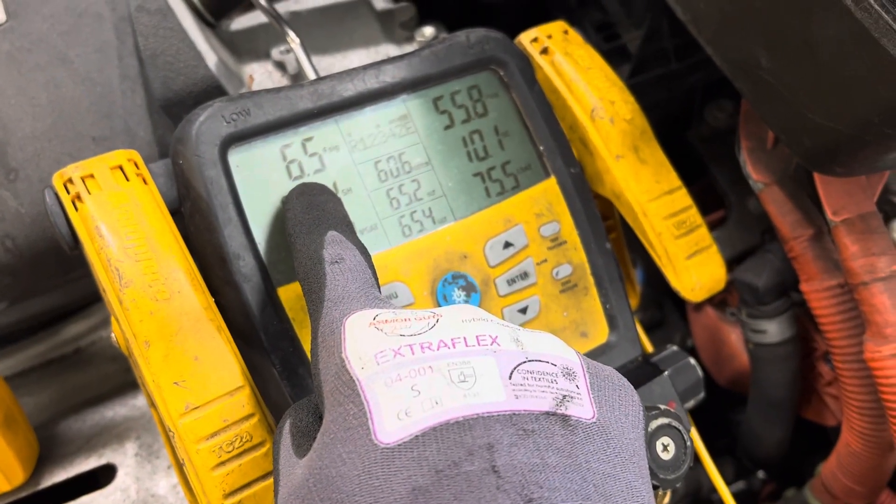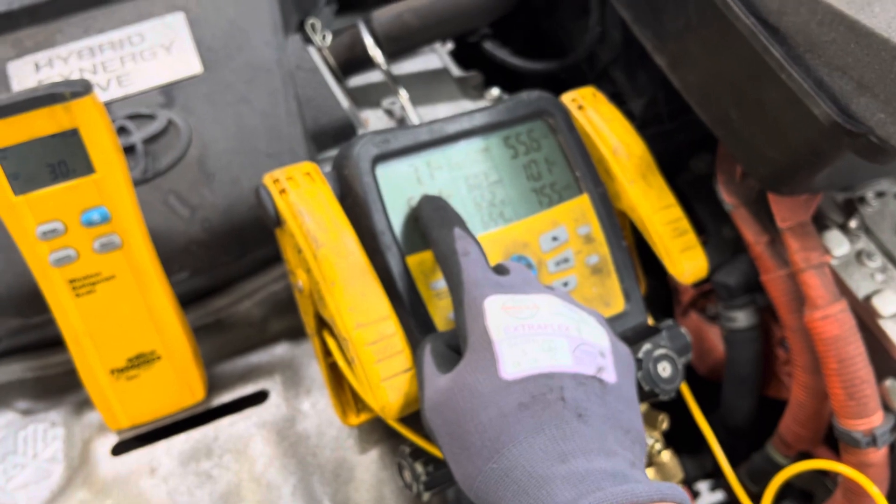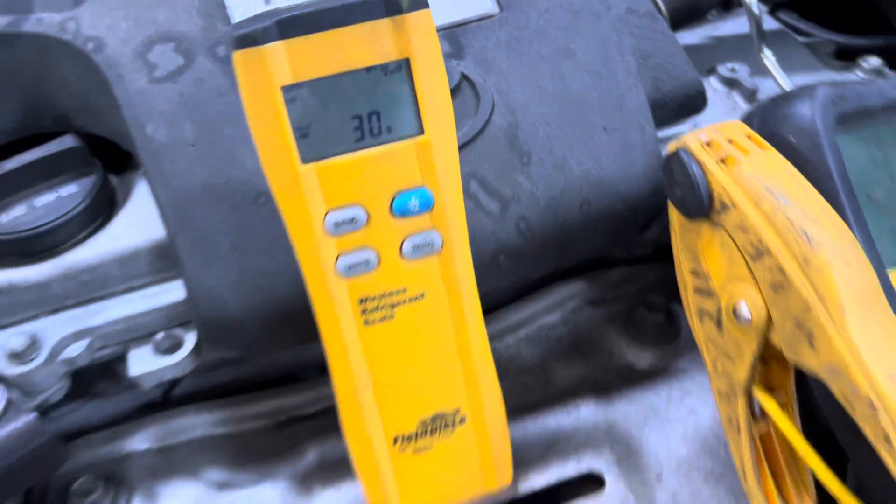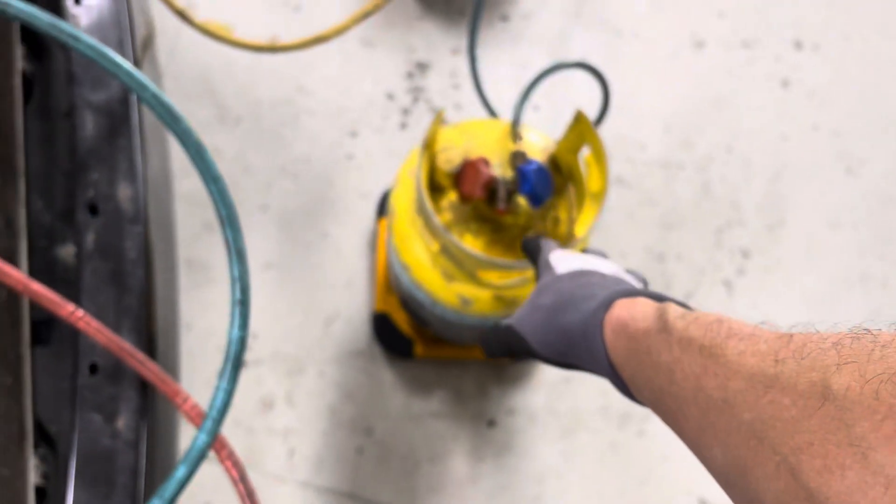You can see the vapor pressure has dropped on the low side because the machine is sucking and pulling it out. That's why we're dropping down. And you can see the weight scale is going up — we got 30 grams into this bottle right now and it'll slowly go up. Since the ambient temperature is only in the 50s right now, this is going to be a little slow. And because this vehicle is undriveable, I can't idle it and warm it up, so this is definitely going to be a slow refrigerant recovery.